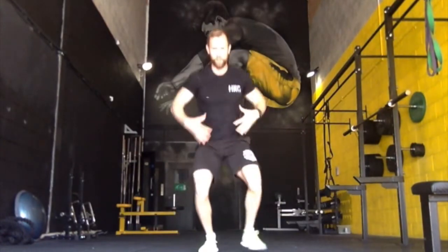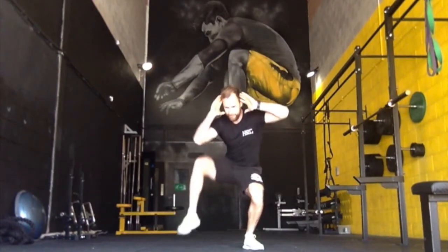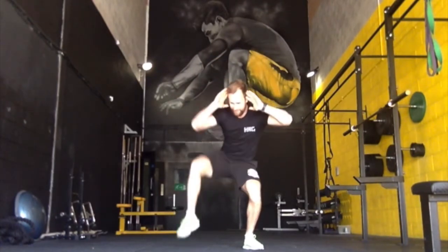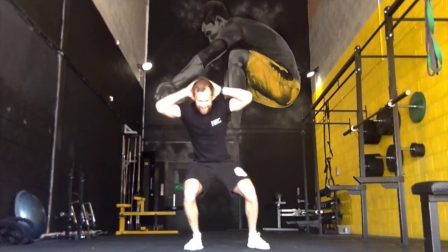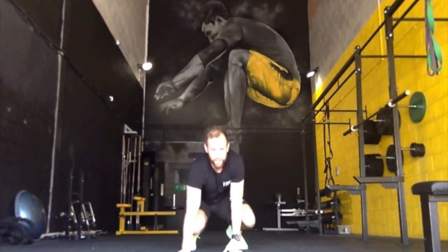The next exercise is the oblique crunches. You're going to squat down, hands on head, and do 10 reps — counting down from 10. You're going to do those 10 reps on one side and then 10 on the other side.